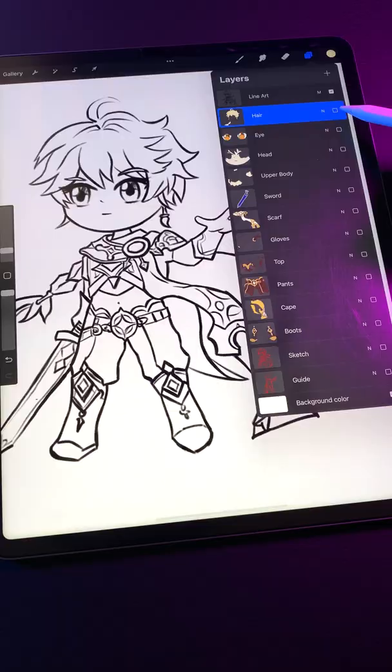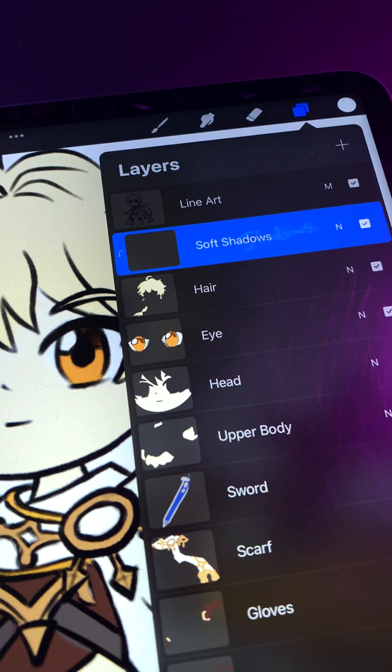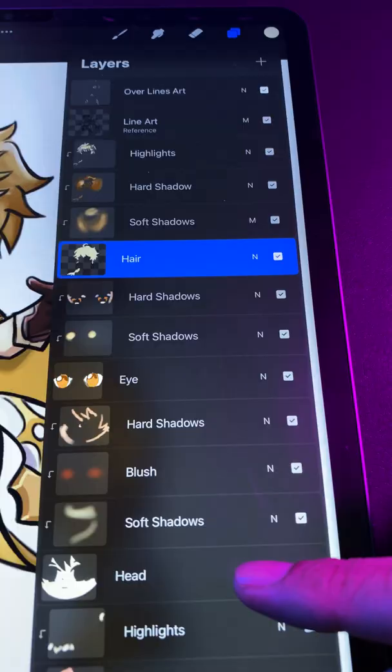Step 4. Create a clipping mask above each color layer for your soft shadows, hard shadows, and highlights. Paint your soft shadows using a large airbrush, then paint your harder shadows on top of this. Finally, add highlights to make everything pop and repeat for all your color layers.